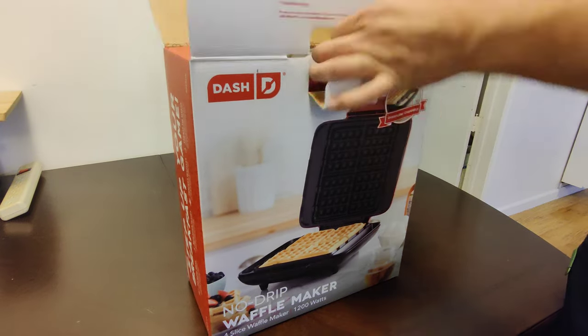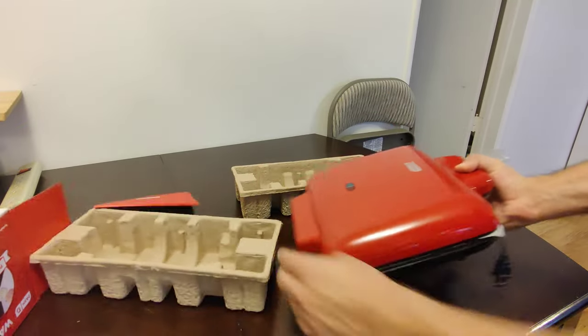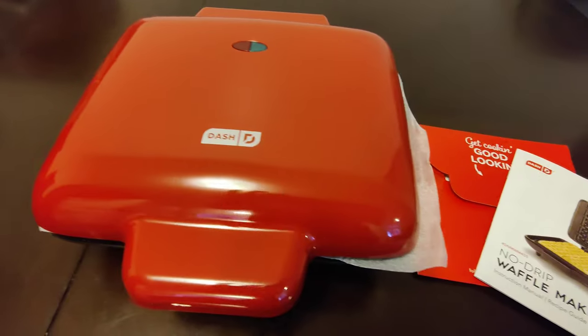Let's take a look at this no drip Belgian waffle maker from Dash. I really love their mini waffle makers and decided to buy this larger one to make more batches of waffles faster.